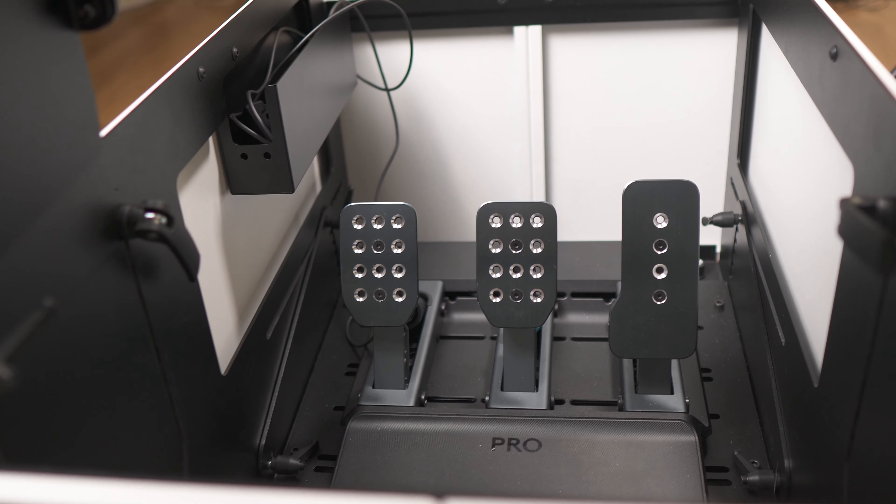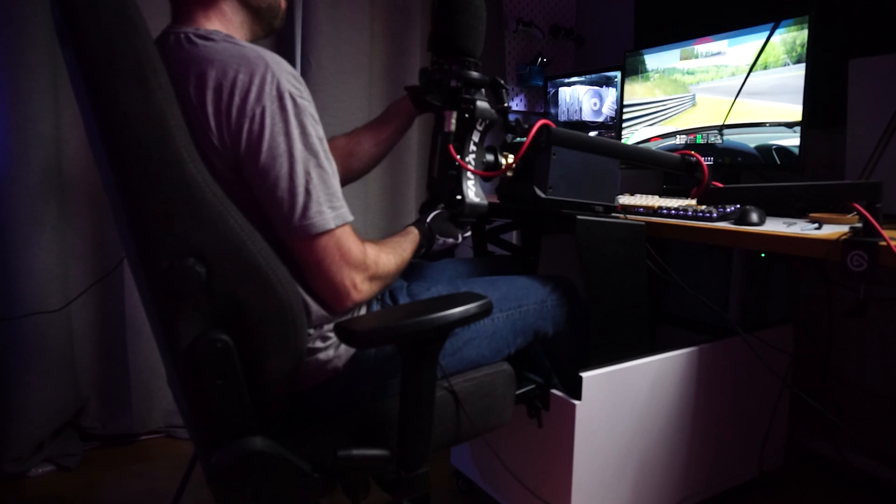The sturdiness is impressive for something this small. While not full sim rig-like, I've sat in some rigs with far more movement than this. The fact it can be used this rigidly with a direct drive and load cell means this isn't a half-assed solution. It is meant to be used with top-shelf equipment — I tested the DD1 at 20Nm and it took it like a champ. The pedal tray has very little movement, if at all, while the wheel tray is really sturdy. It's an extremely impressive piece of kit.